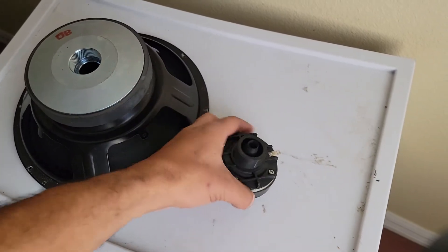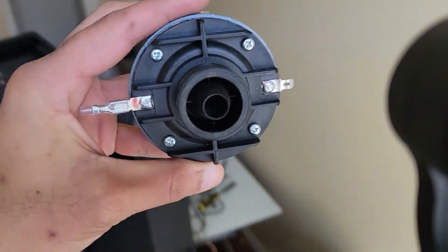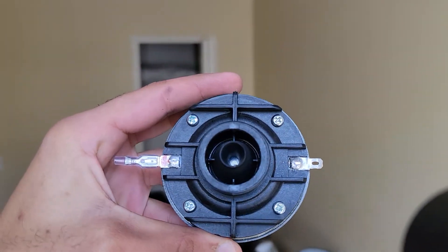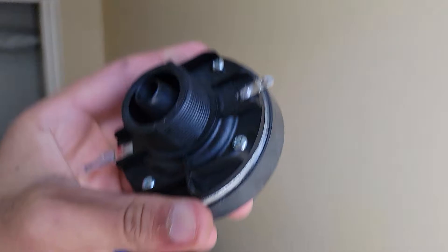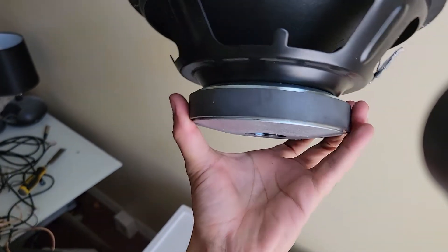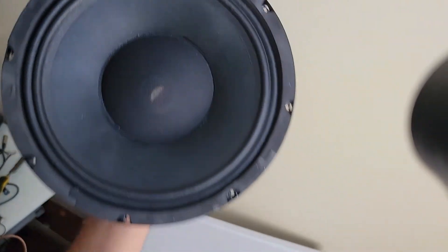In the last video I forgot to show off the compression driver — that's what it looks like in there. It looks a little bit bigger than one inch, so hopefully Soundtown sees the video and can chime in. I'd prefer a bigger compression driver, but for the money it's not bad. And there's definitely not a big magnet at all on this woofer.